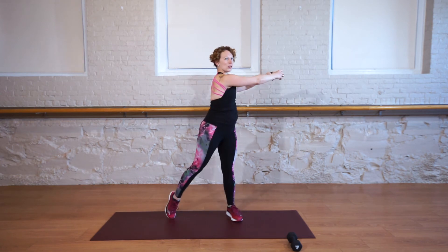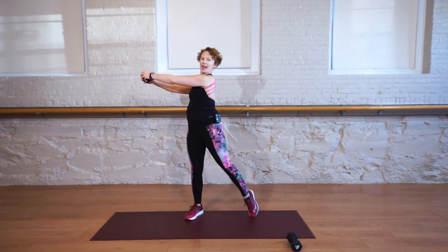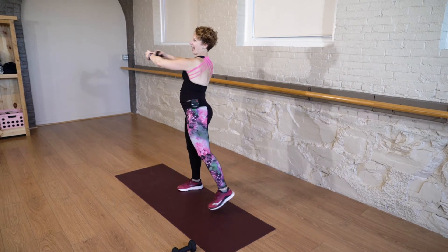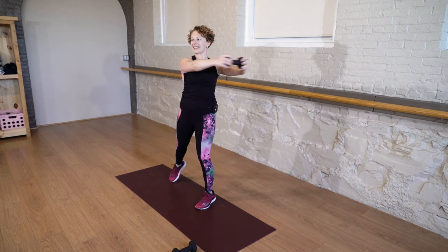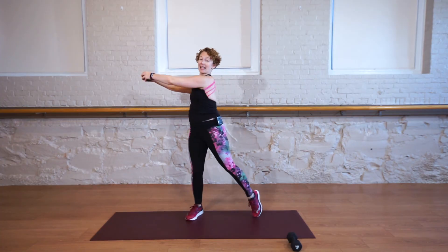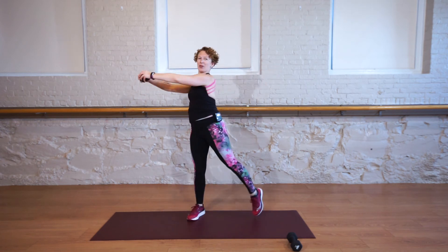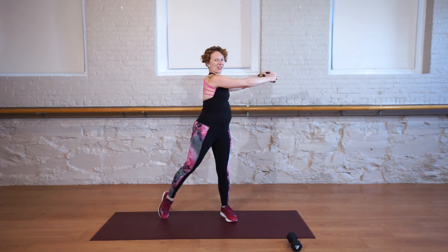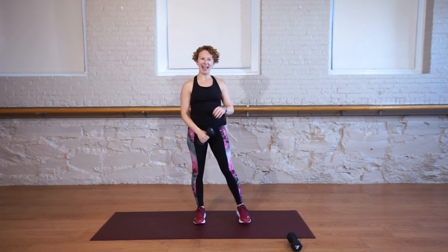Try not to let those hands drop. Keep them in line with the shoulders. Try to slide the shoulder blades down your back and twist and twist. We're almost there — you have less than 15 seconds to go. Those arms, I bet, are getting tired — that's a good sign, it means you're working. Six more seconds, you can do it. One more each side, don't give up. And rest.